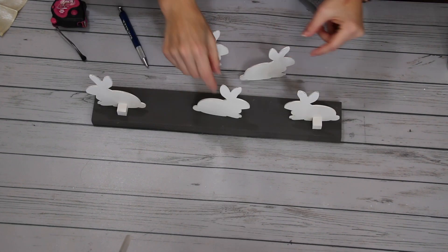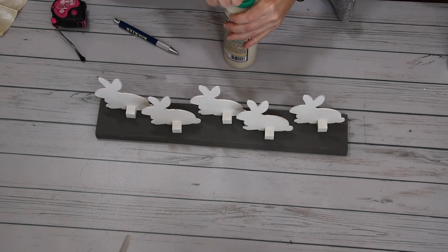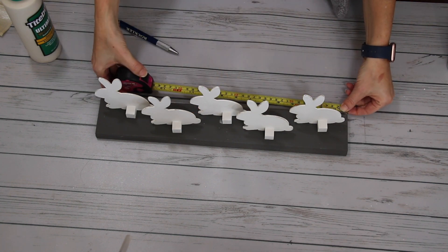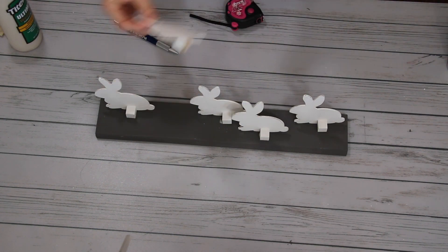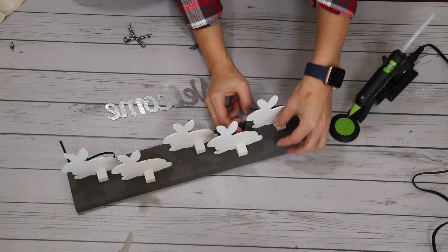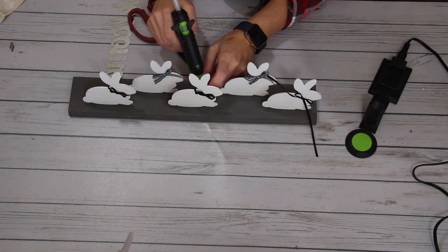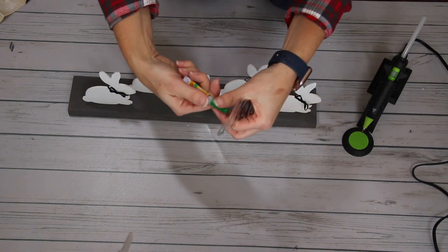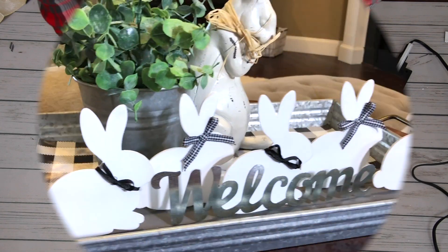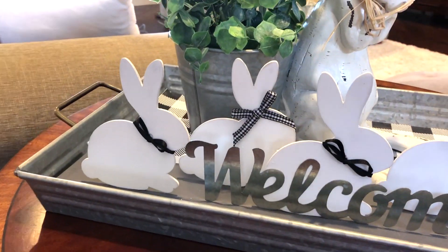After the paint completely dried, it was time to place my bunnies onto my scrap wood. I staggered them — three in the front and two in the back. Once I had that arranged, I went in with wood glue to secure them down. You could hot glue them on, but I prefer wood glue with wood. When that was dry, I embellished them with little black ribbon bow ties for the boys and little gingham hair bows for the girls. We have three boys and two girls in my family — that's how I personalized them. I then attached the welcome sign with super glue gel from Dollar Tree. I think this is absolutely adorable — I love how you can customize this to fit your family.